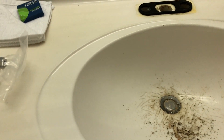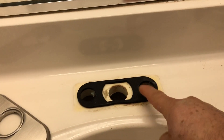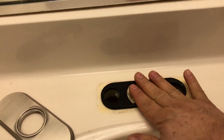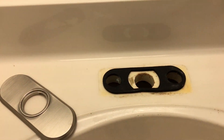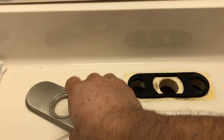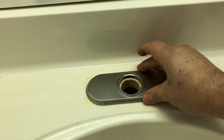The new faucet is gonna come with this plate, and it's gonna come with this foam. Just stick this foam on the bottom — there's a piece of paper on it, just peel it off, it has some kind of glue — and stick it in there. Boom.